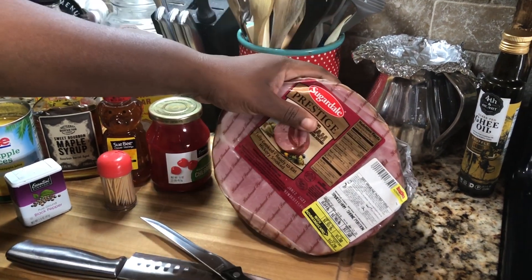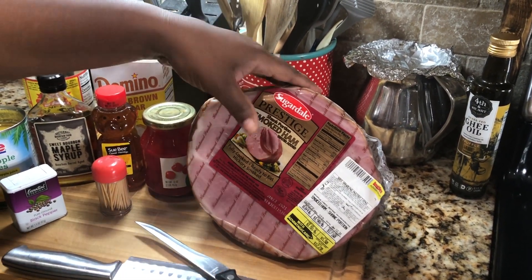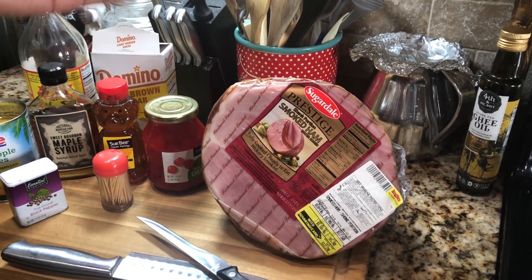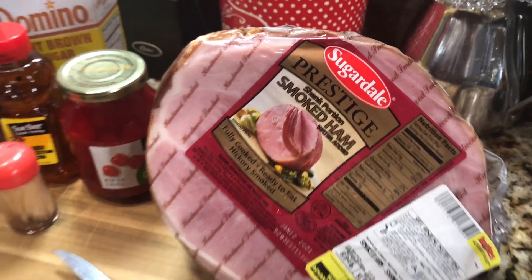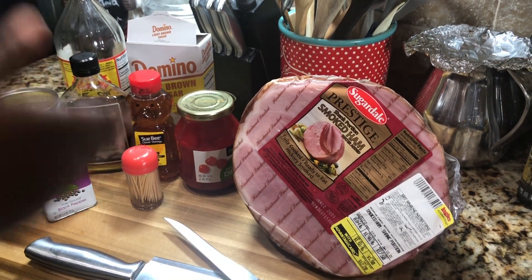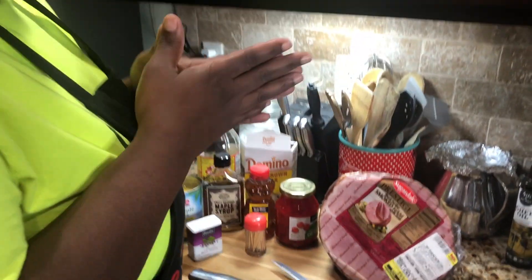Nine times out of ten if you go in the store and you were confused — the ham comes in a clear package like this. This one is by Sugardale; they also have one by Smithfield and a bunch of other different names. Most of the time, look at the package and read it — it says 'already fully cooked smoked ham.' So basically it's already done. You're not really getting a raw ham where you gotta figure out how to cook it. We're basically just warming it up — we're gonna put it in the oven and let it cook for a few hours.